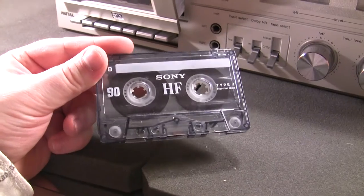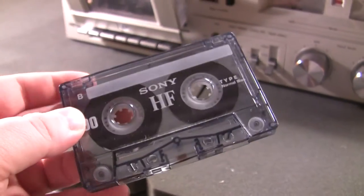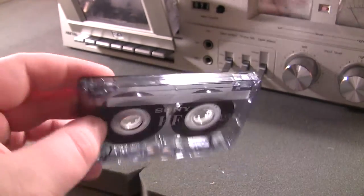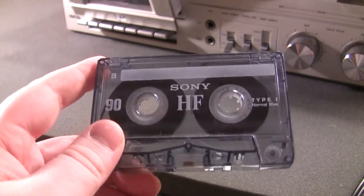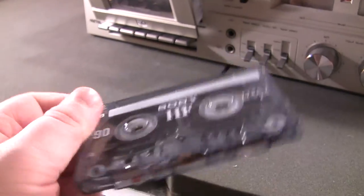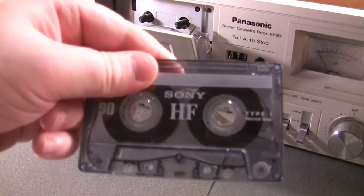I'll give a demonstration of this Sony HF cassette tape, which sounds like it was recorded from vinyl — and it was. But this was actually a recording of a radio broadcast, so I don't know how old this recording is, because I don't know of any radio stations that still play vinyl live on air. But it happens to exist on this recording.